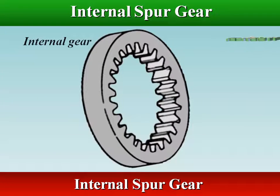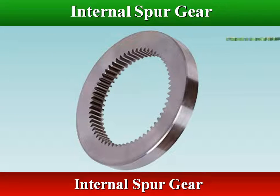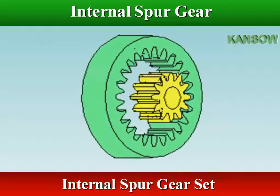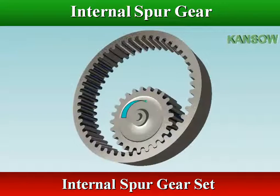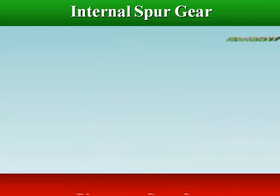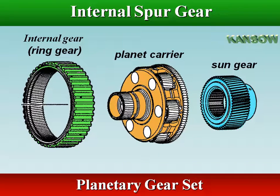An internal gear is a gear with its teeth cut in the internal surface of a cylinder. The pinion is placed inside the internal gear, and this arrangement allows the shafts to rotate in the same direction. Internal gears are often used in planetary gear sets and internal gear pumps.